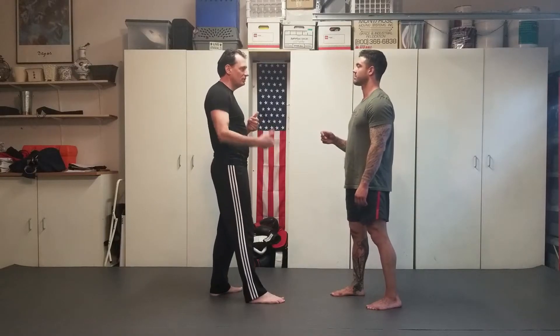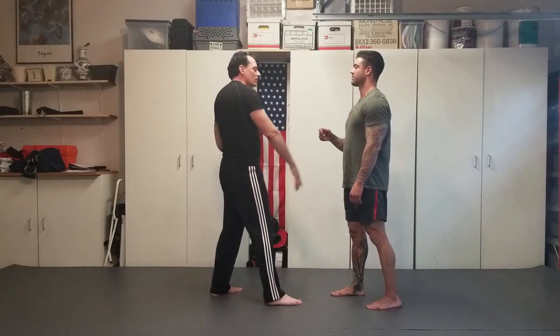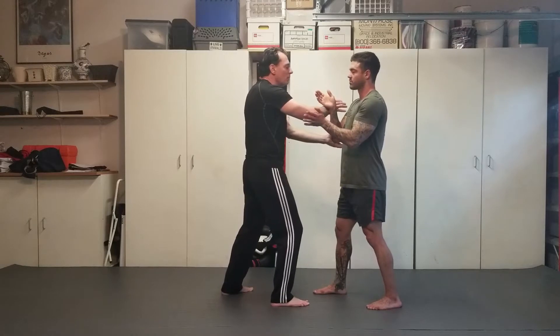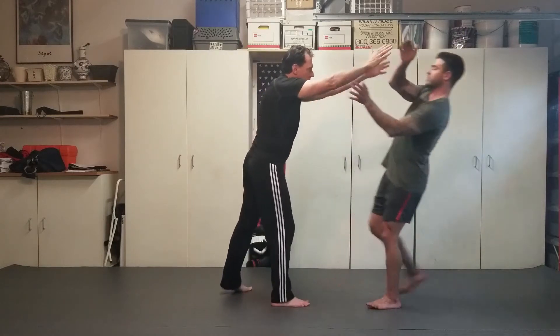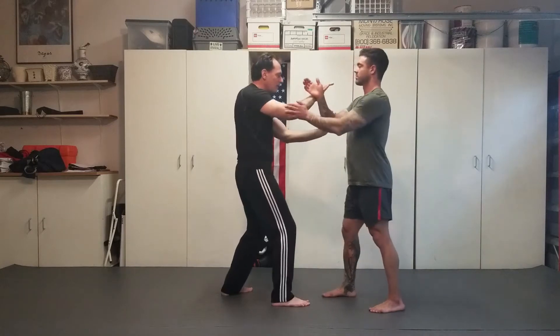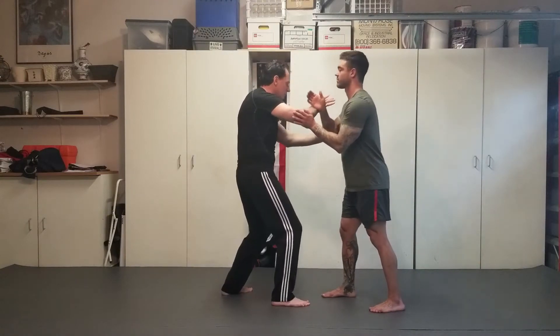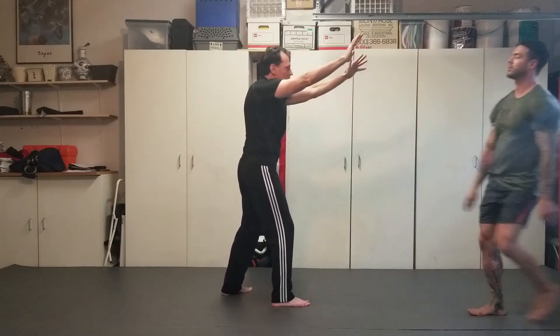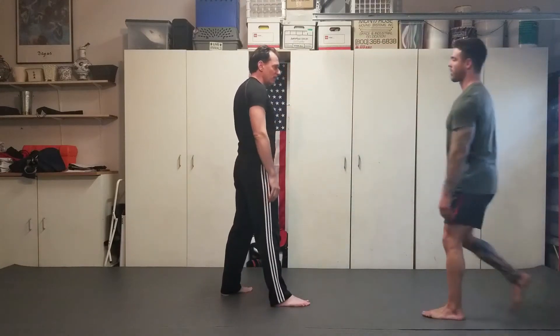We're going to go over the eight energies in Tai Chi. Here at the push hands, you step forward and you push on me — there's expansion. You can see here I'm not locking up as you push on me; you can see there's a whole wave. It is internal. The first one is expansion.